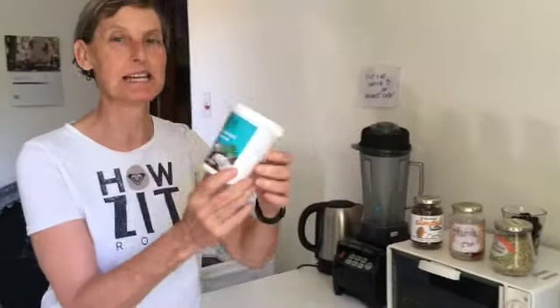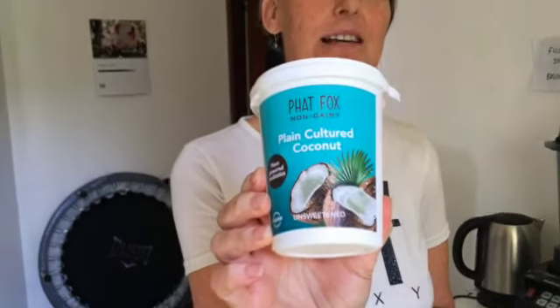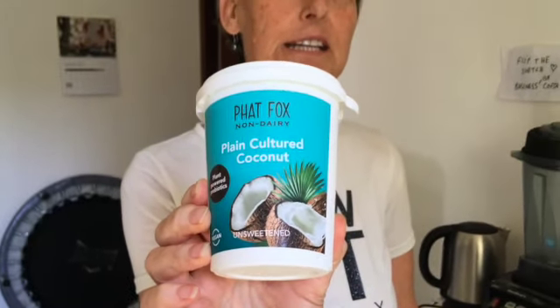We're going to add what I like to call sprinkles, because every breakfast should have sprinkles. We're going to start with this amazing yogurt we can get locally — it's a coconut yogurt called Fat Fox. We'll link to their stuff below for our local viewers.